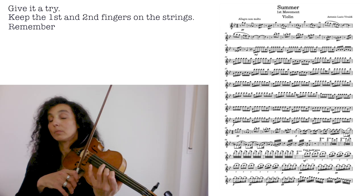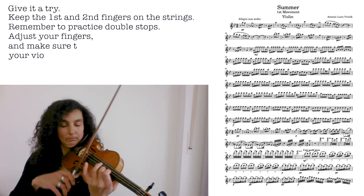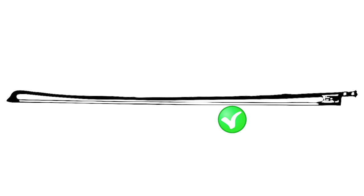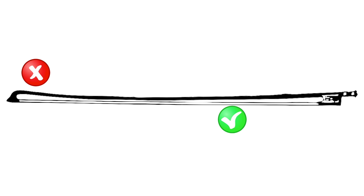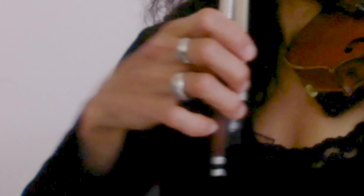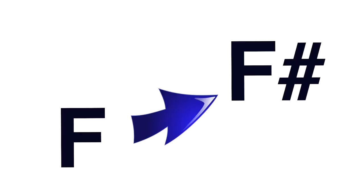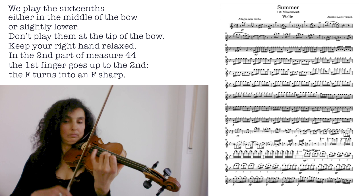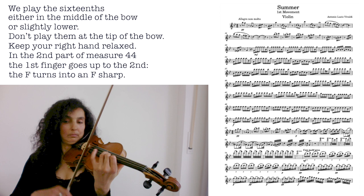Here we keep first and second fingers on the string. Practice double stops, adjust your fingers, and make sure your violin is always in tune. I'm in measure 44 right now. We play the whole thing either in the middle of the bow or slightly lower — definitely not at the tip. Make sure your hand is relaxed, your wrist is always very soft and relaxed. The first finger goes up to the second one — the F turns into an F sharp. Here again, practice double stops, many times.